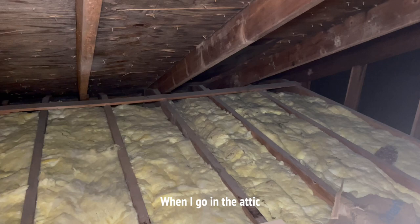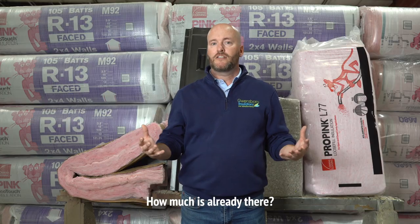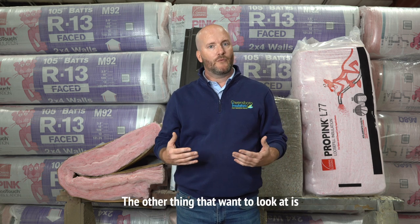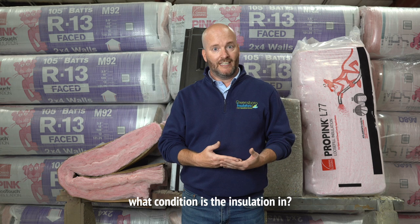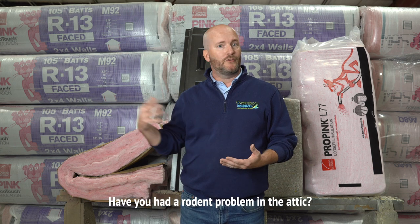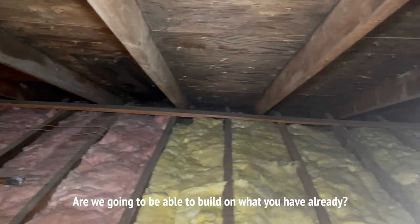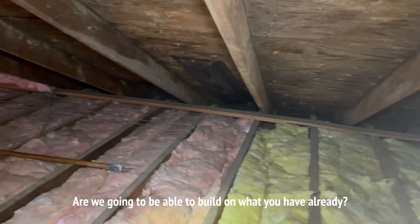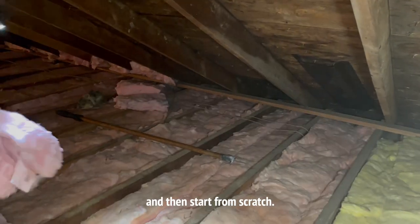When I go in the attic, one of the things I'm looking for is the amount of insulation that you have — how much is already there. The other thing I want to look at is what condition the insulation is in. Is it contaminated? Have you had a rodent problem in the attic? Have you had a roof leak? Are we going to be able to build on what you have already, or is it going to be important for us to remove that and start from scratch?